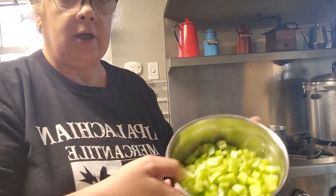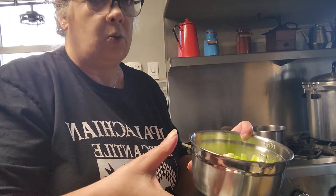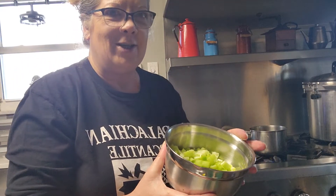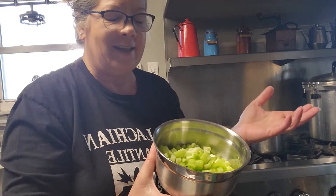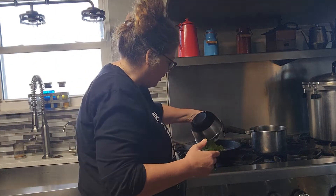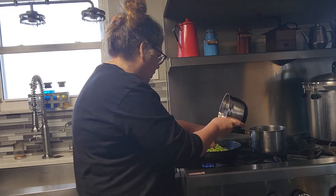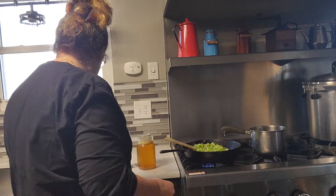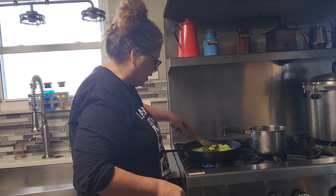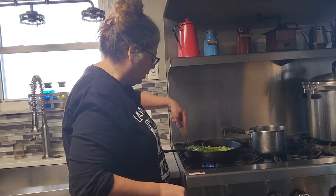I'm going to add a whole stock — basically one package of celery. This is the one thing we didn't grow this year; I grew the celery for seeds and forgot to have any for eating, so this is store-bought. You'll notice store-bought celery is just not quite as green and doesn't have quite as much flavor. I'm going to saute this down until the onions and celery are translucent.